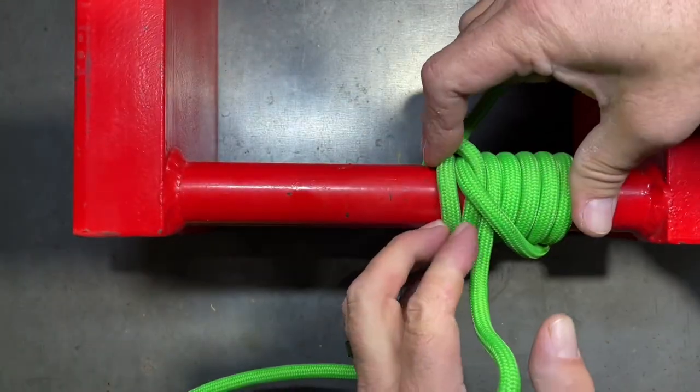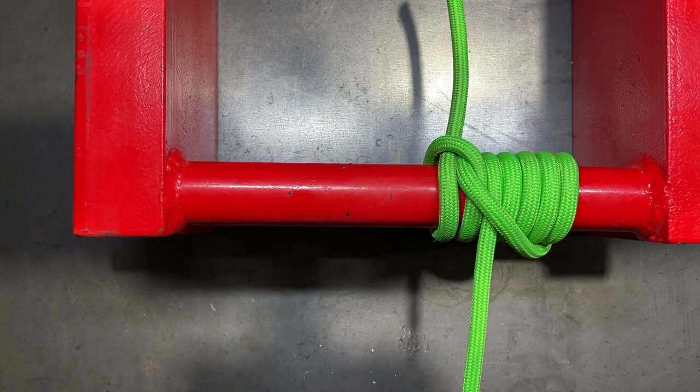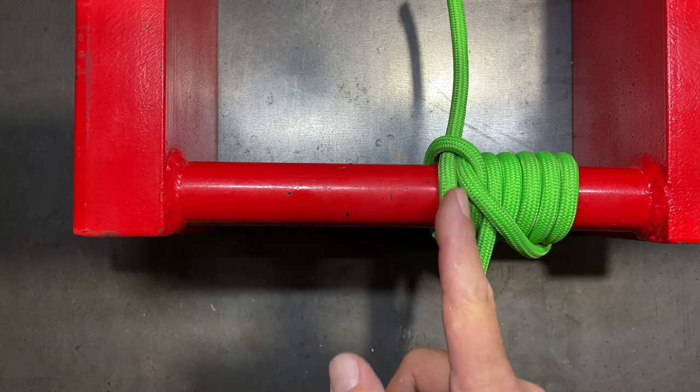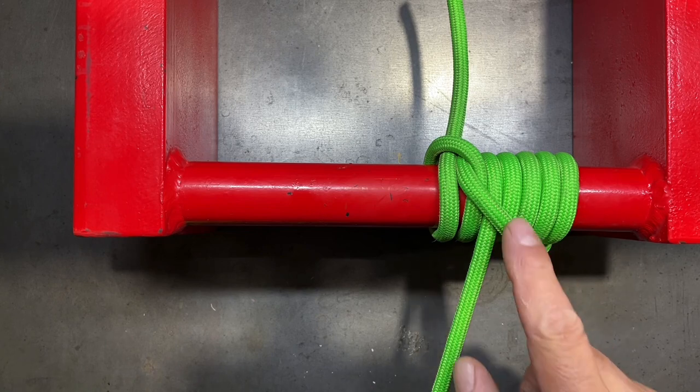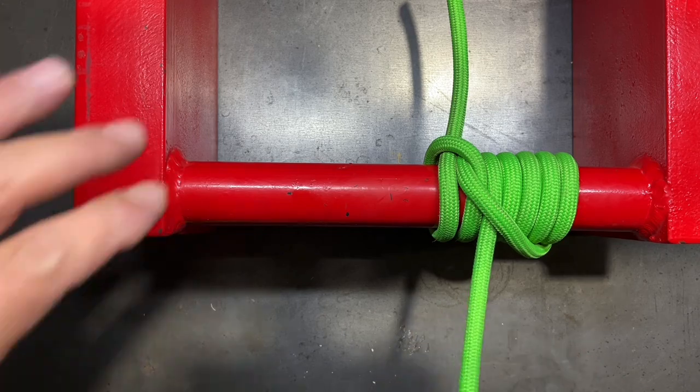Make sure that we snug everything tight, pull the working end and standing end apart from one another, and now you have formed the pipe hitch. When we pull along this one, the initial clove hitch will slip up a little bit, but once it grips, the rest of the wraps grip onto this pipe incredibly strongly and it will not slip.